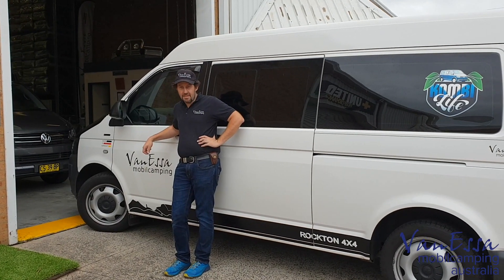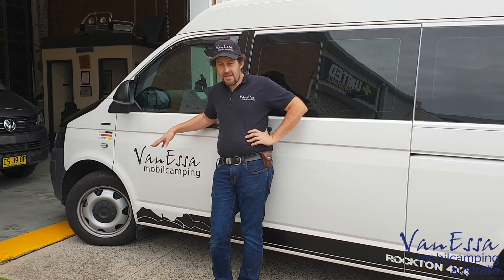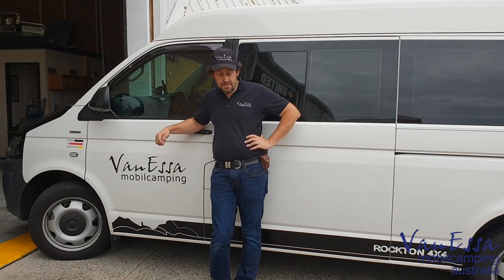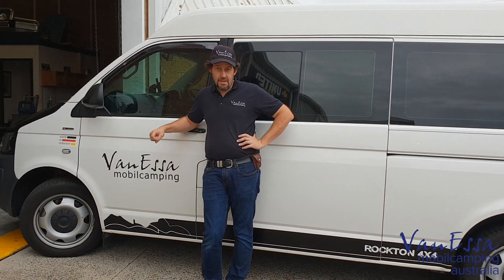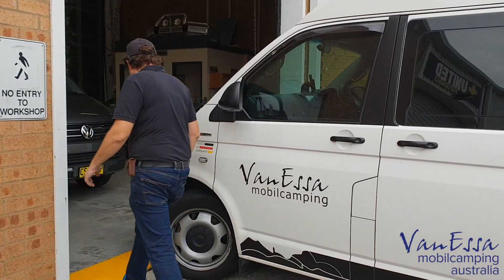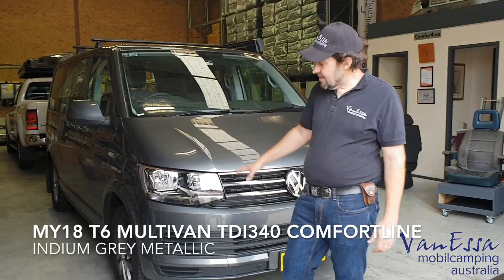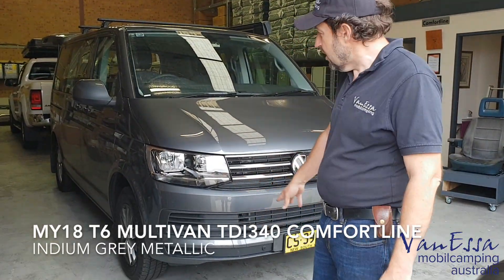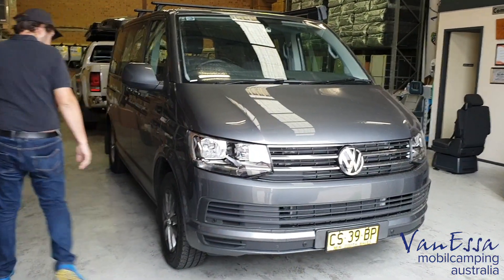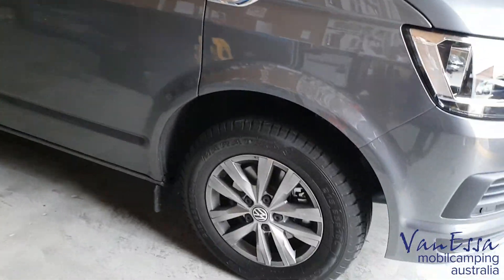G'day, it's Mark here at Vanessa Mobile Camping. It's the last day of 2018 for us and we've had a fantastic year — so many camper vans have been built this year, particularly T5 and T6 Multivans. We've had the last one coming today from the Hunter Valley. Let's go and take a look. As you can see, it's a T6 Multivan in indium grey, absolutely standard vehicle except for the metallic paint.